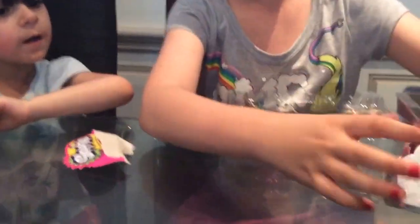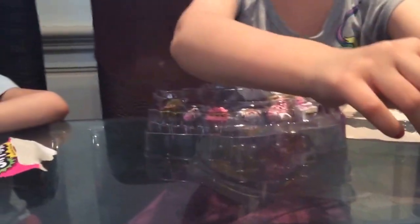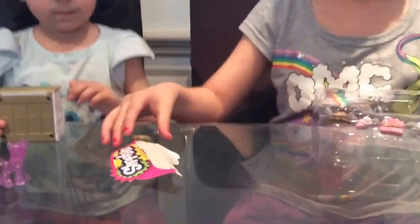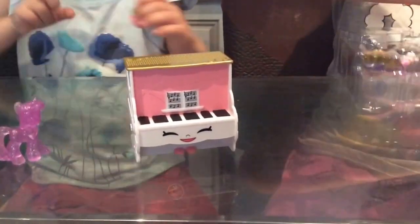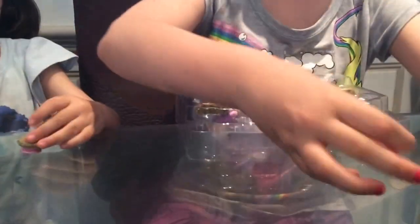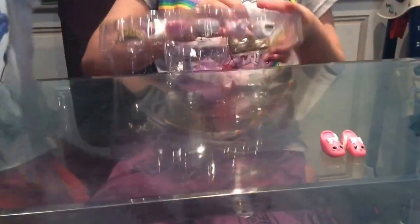Inside we have the playful piano. You can also store Shopkins in here. We've got a little stool for the piano. And then we've got these shoes, which stay in this shoe holder.